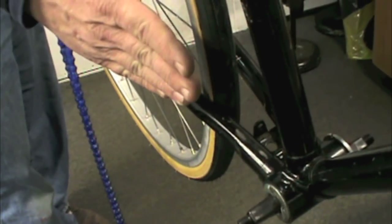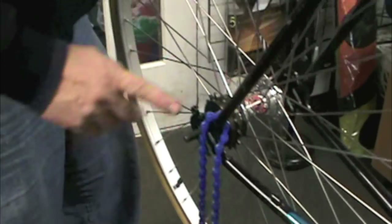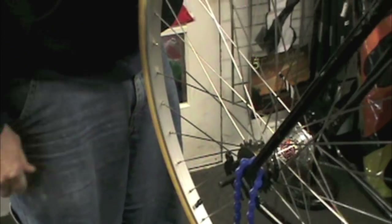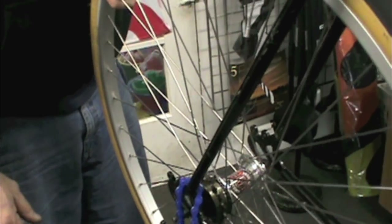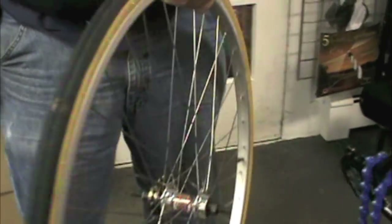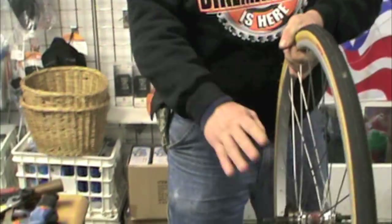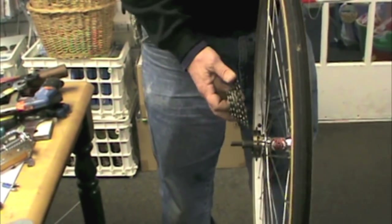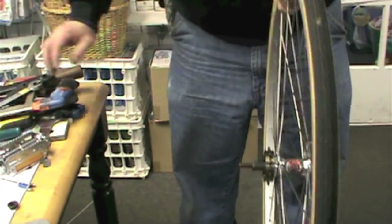We moved our chain over by putting the chain ring on the other side of the spider. But now I want to try to maybe move this over a hair. It's never going to be absolutely perfect because this is now a single speed — it originally had this on here, which made that stick way out.